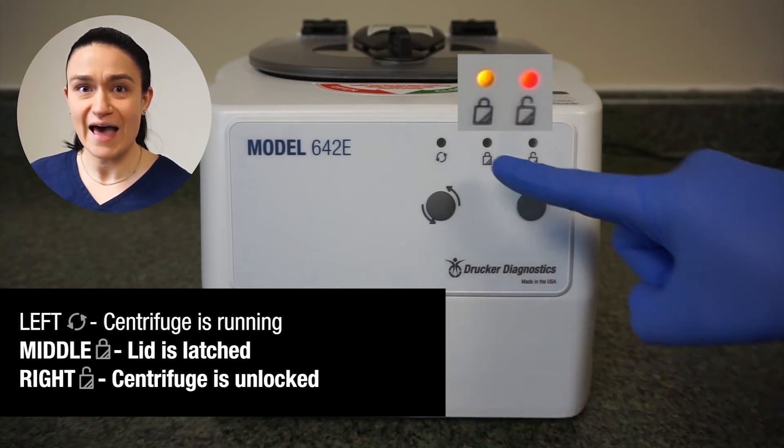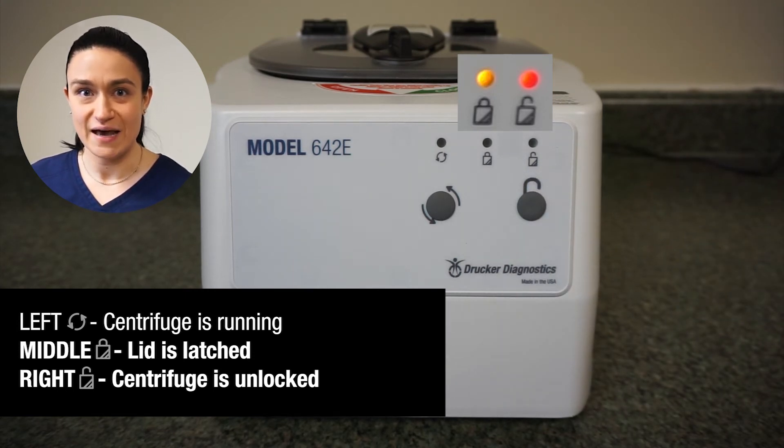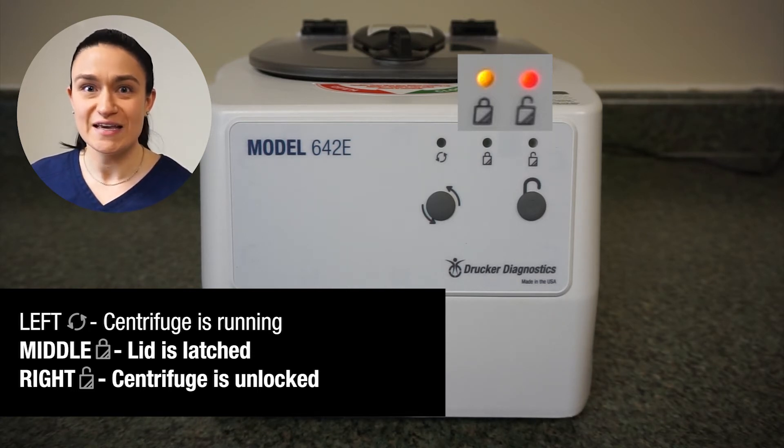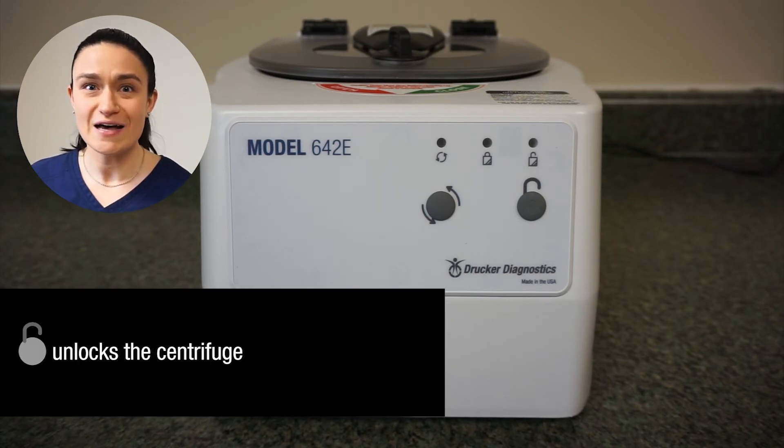The center latched and right unlocked LEDs may also be illuminated at the same time, because the lid can be latched even while the centrifuge is unlocked. If that unlocked LED is illuminated with the latched LED illuminated, that means you can turn the lid latch a quarter turn counterclockwise to unlatch it and open the lid. If that unlocked LED is not illuminated, you will have to first hit the stop unlock button to unlock the centrifuge before you can open the latch and open the lid.